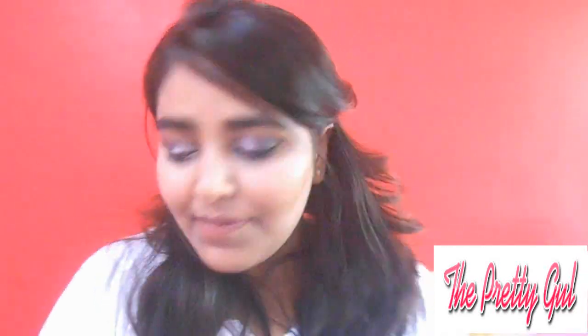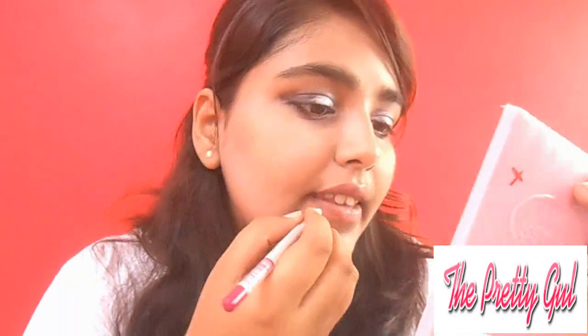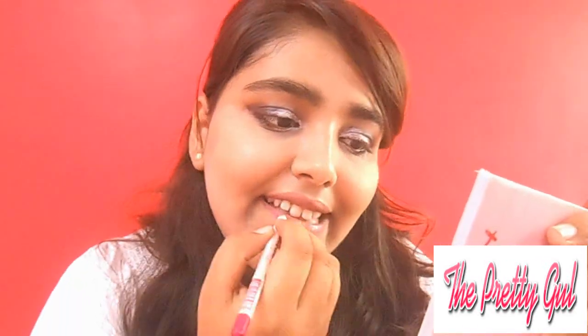You can also use pink lipstick as a blush, which is a well-known hack. So yeah, I am using pink lipstick for blush in this video. I am using a true lip pencil for my lips as well.